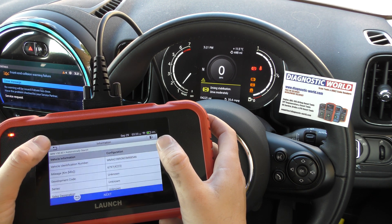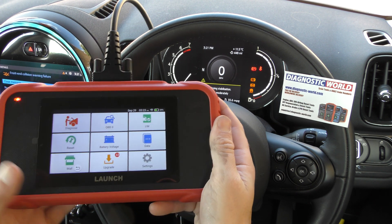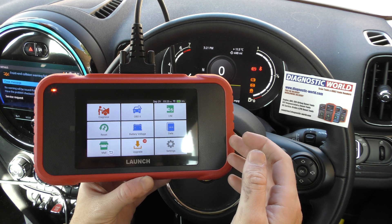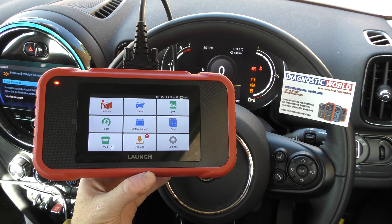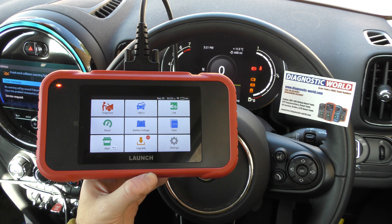So that is the Launch CRP129E. I'm going to put links to this kit in the description below this video because there are fakes and clones out there and you really don't want to get involved with anything like that. Thanks for watching and I hope this helps.